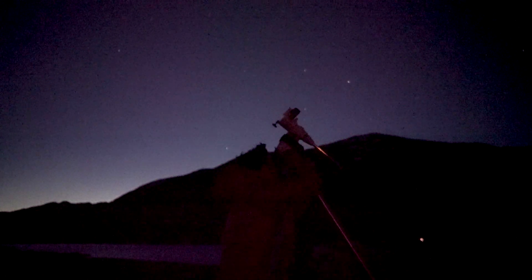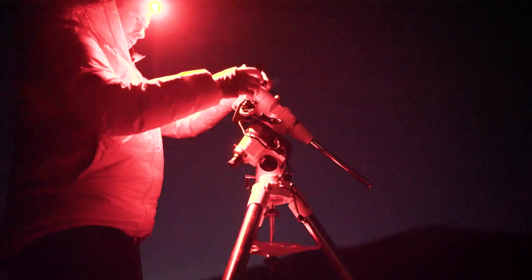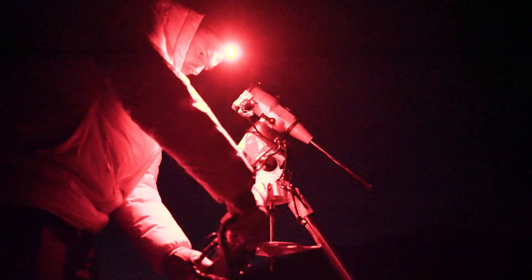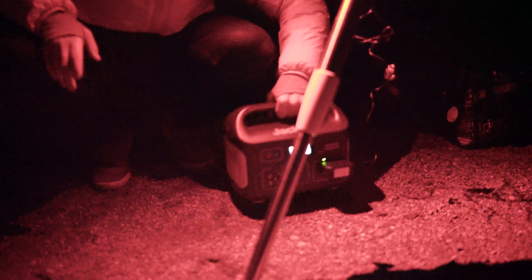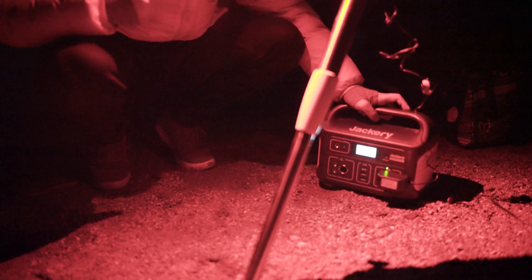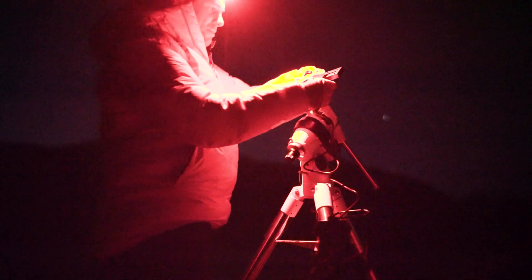The polar scope has to basically be aimed straight at Polaris, the North Star. Now that we have our polar scope aligned, it's time to set up the rest of the gear and get shooting. I'm using a Skywatcher EQ5 Pro with GoTo powered by a Jackery. This will power everything for days and I don't have to worry about power since this mount sucks up a good amount of juice.